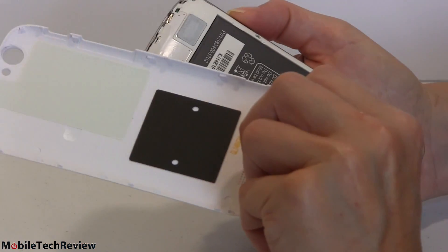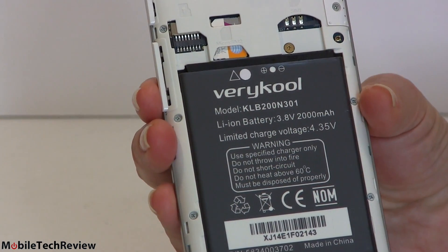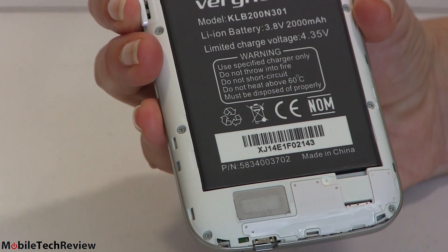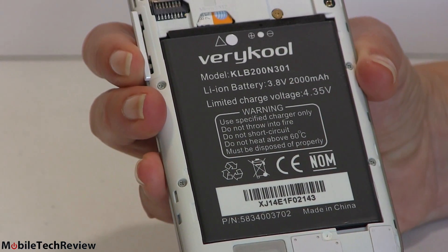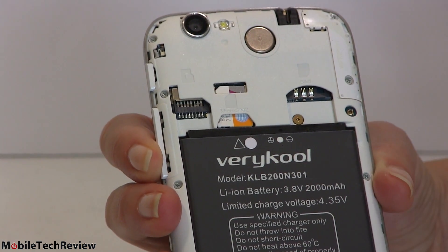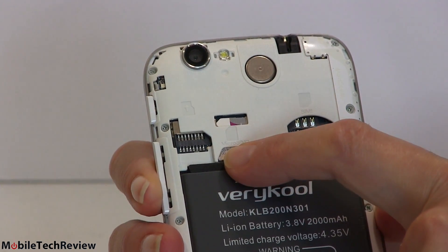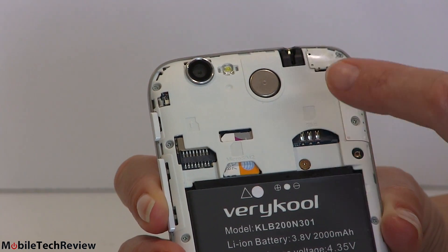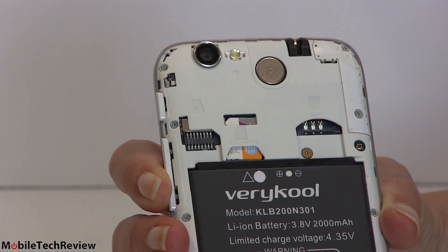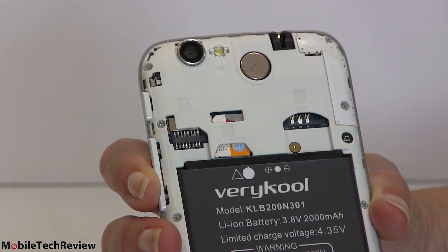With the back cover removed, there's our 2,000 mAh battery. Given the processor and screen size you'd think 2,000 mAh should be adequate, but the processor is not the most power-efficient — we'll get to that. There are two SIM card slots: a micro SIM in the SIM 2 position and a full-size SIM in SIM 1, so you can use this with dual SIMs. There's also a micro SD card slot for storage expansion, always a welcome feature.